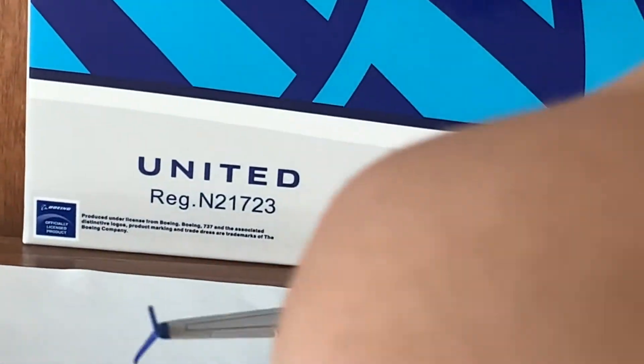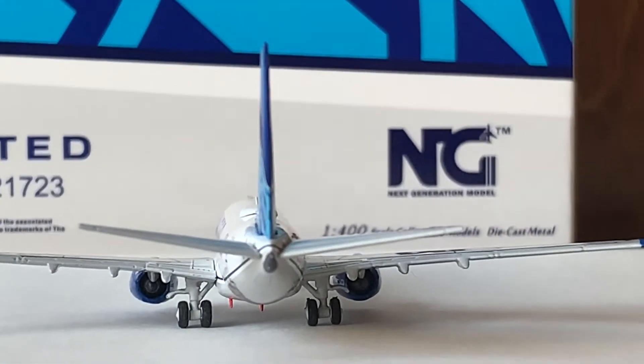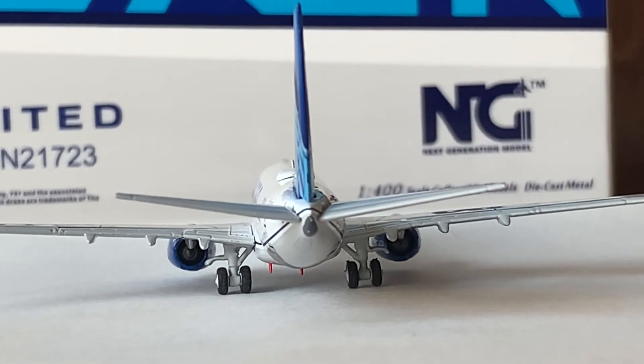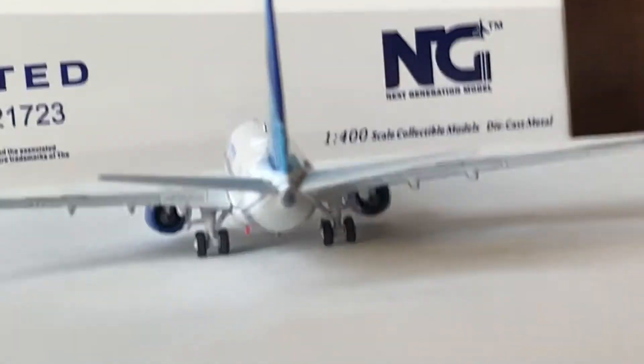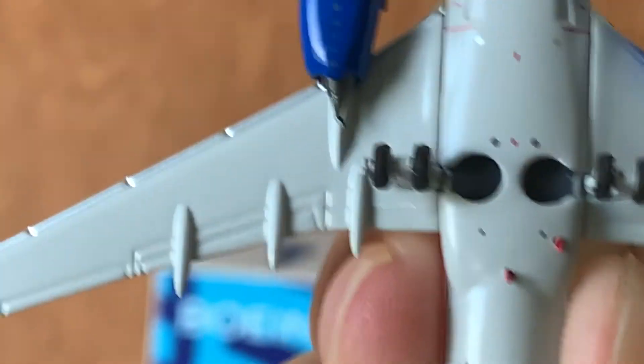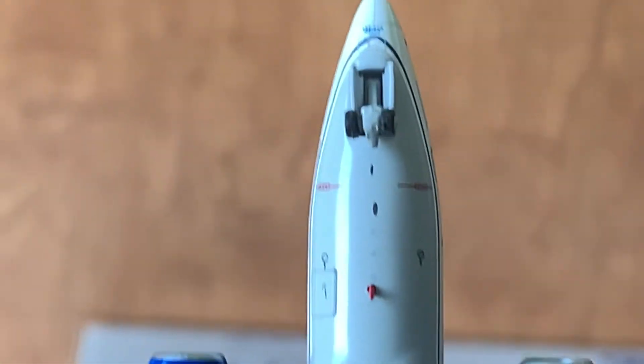Moving on to the back of the model — here's the back of the model with the vertical stabilizers and horizontal stabilizers, looking really amazing. Really good angle on the vertical and horizontal stabilizers, really good shape. Then moving on to the bottom of the aircraft — here we have the APU, here we have a couple antennas, here we have the wing landing gear, here we have an antenna, and here we have the nose landing gear.